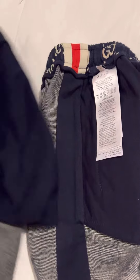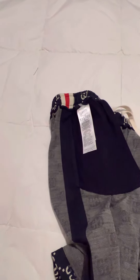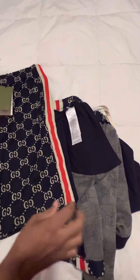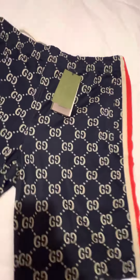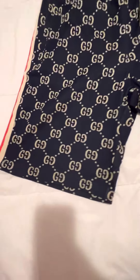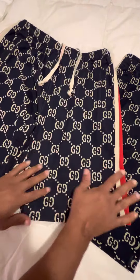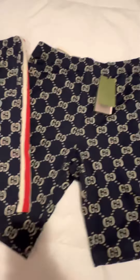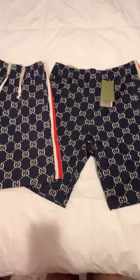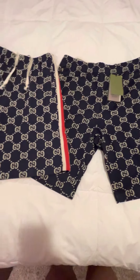That's my review on the Gucci Gigi Jacquard shorts. I'm putting the originals on the right and the replicas on the left one more time — and you can see the originals are a little darker. That's my review: replica versus original.